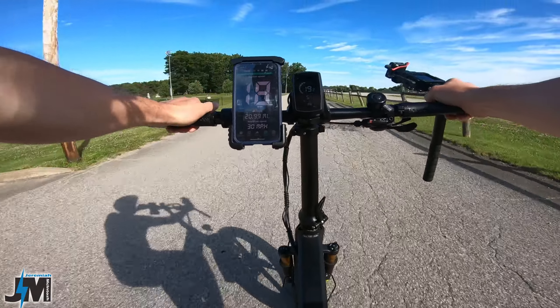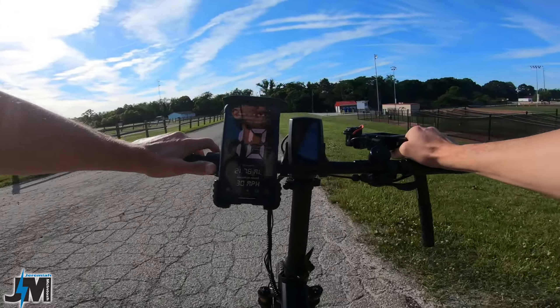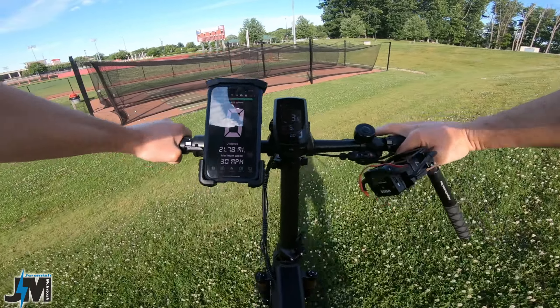Cruise control automatically engaged because it was still set. To disable it, hit the throttle or pull a brake. Now let's try it up this steep grassy hill that I've done in other videos — I'm in gear eight. A little tough in gear eight, but that's almost 22 miles in with the battery getting pretty low, and it still walked me right up. Let's try it in gear one — I was surprised it made it up in gear eight, I thought I'd have to zigzag.